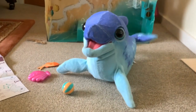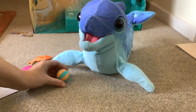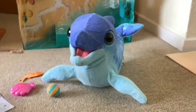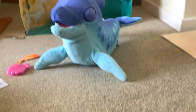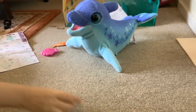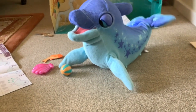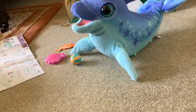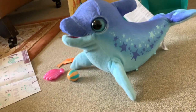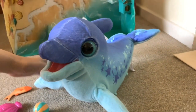You missed it! You missed it! That's hilarious! That's good! Oh man, that is so funny!